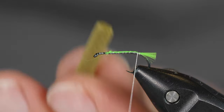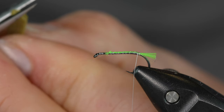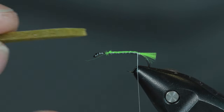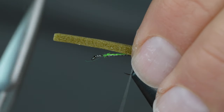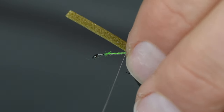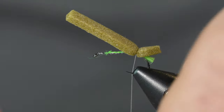Now I've got some foam. I'm going to cut a little bit of an angle on both sides so that it comes toward a point — that's just for aesthetics on the fly. Then I'll tie that in over the back of the hook and cover that hot spot tag. It's just to get some foam over the back for extra flotation. I'll put a couple of wraps in and quite a few wraps to make sure the foam stays in place.